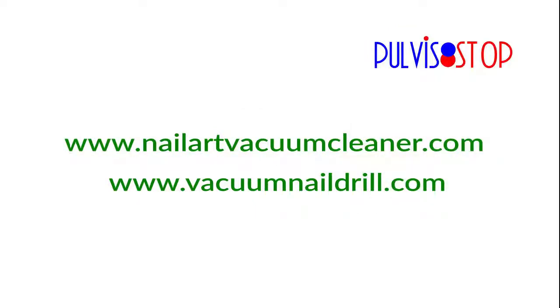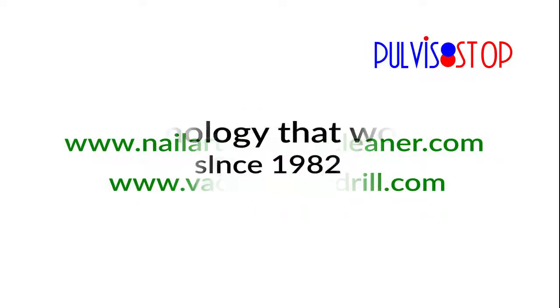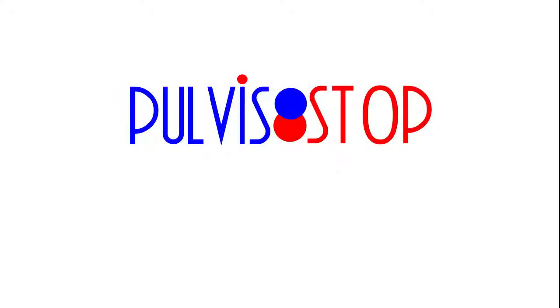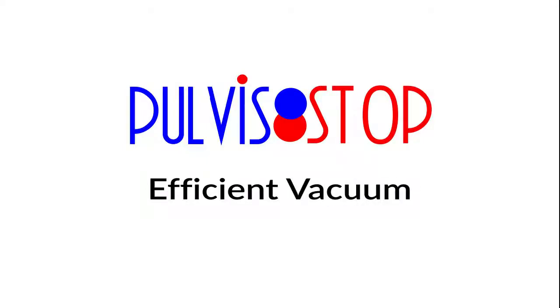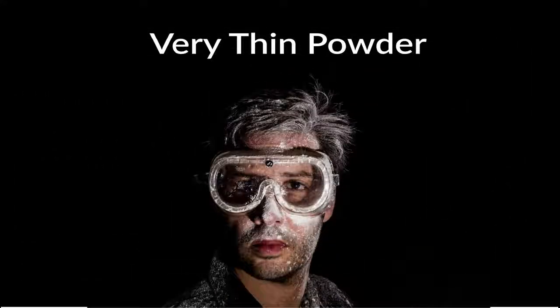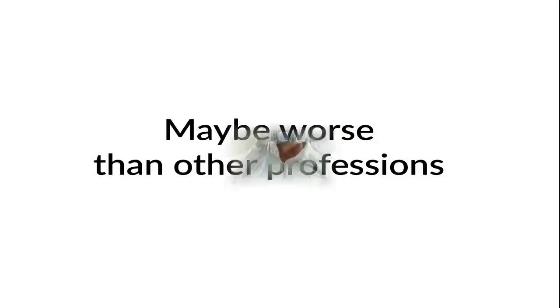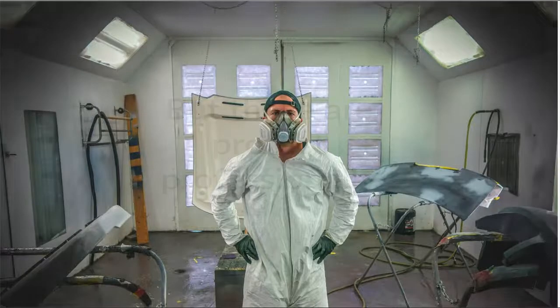NailArtVacuumCleaner.com — VacuumNailDrill.com. Technology that works since 1982. Pudistop: Efficient Vacuum Nail Drill. We observed in the nail world very fine powder dust — perhaps worse than in other professions — but these are professionals who need proper protection.